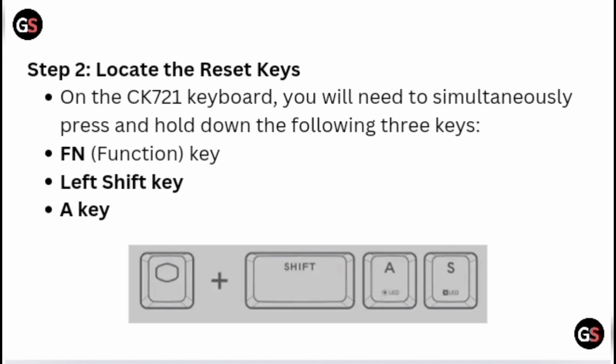Step 2: Locate the reset keys. On the CK721 keyboard, you will need to simultaneously press and hold down the following three keys: the Fn (function) key, the left Shift key, and the A key.